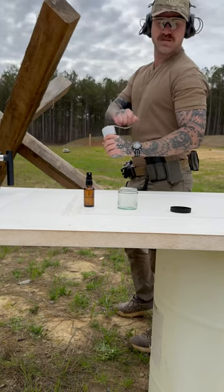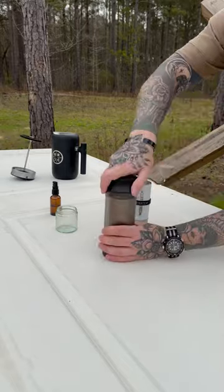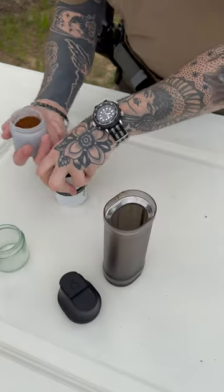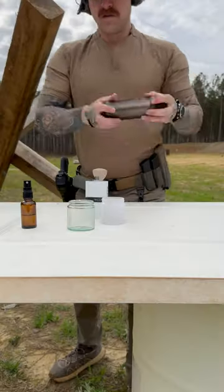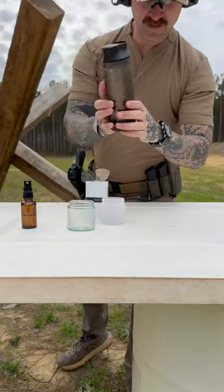Over extraction is a non-issue with immersion methods like this. However, to prevent a gritty cup, I'll filter all coffee under 200 micron for my 30 gram sample. After sifting, I'm left with approximately 27.5 grams of coffee.